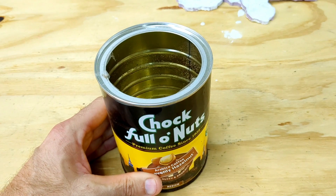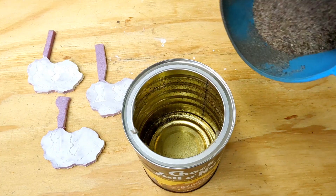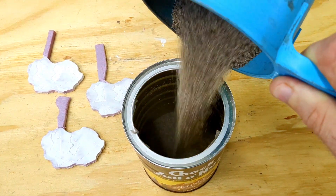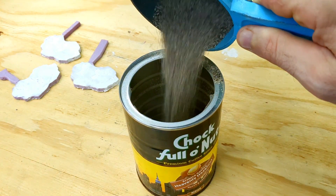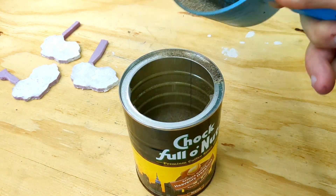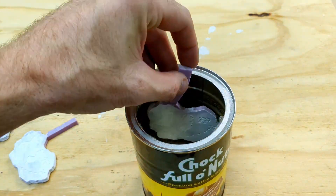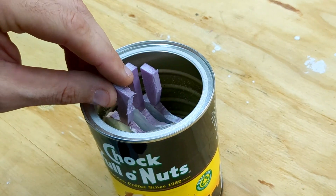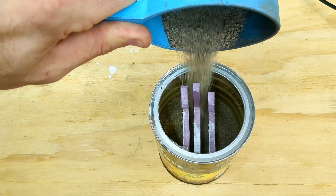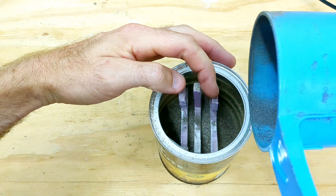You've probably heard me say this before — lost foam casting is super simple. It's one of my favorite ways to metal cast. I'm basically filling the bottom of this container, an old coffin container, with sand and just pressing those on top of that sand, then filling it in with more sand until it reaches the top.